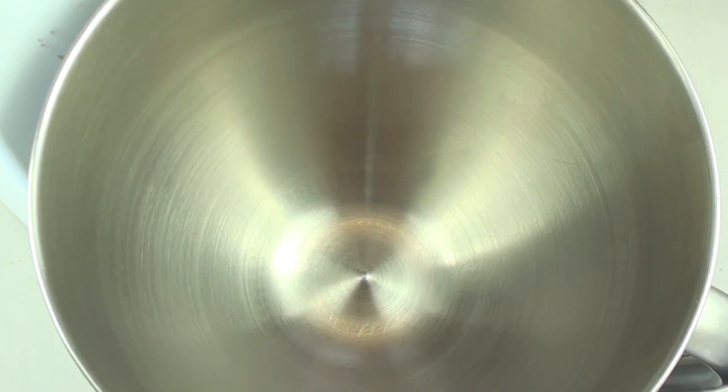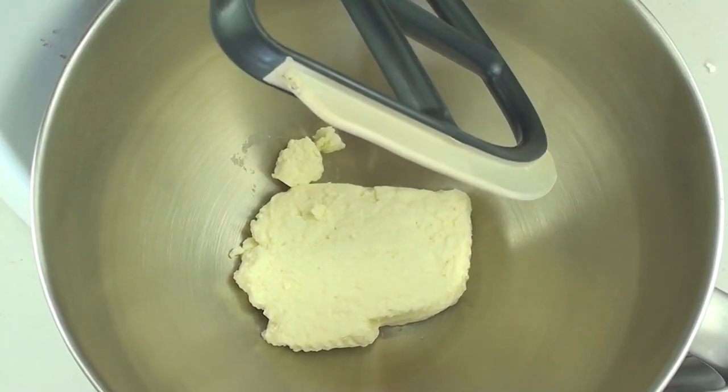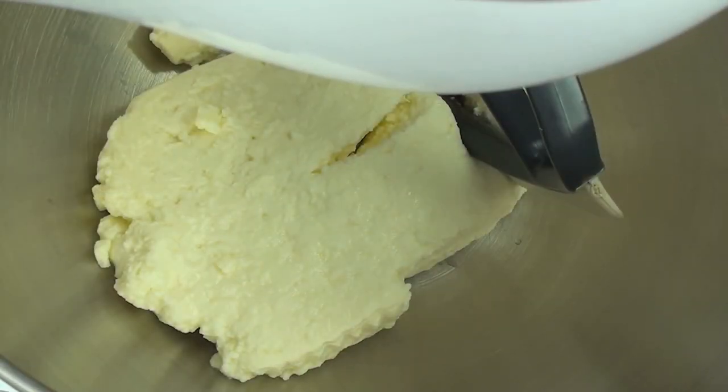To start this off we're going to use some low fat ricotta. Now if you can't find ricotta where you're from, check the link down below and I'll show you how to make your own. You can do this in a food processor or a mixer — whichever way you do it, we want to mix it until it's all broken up and nice and smooth.